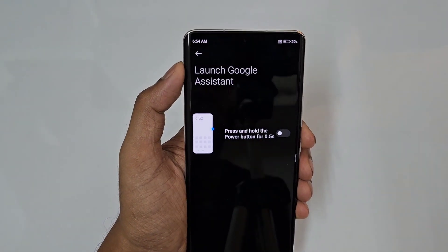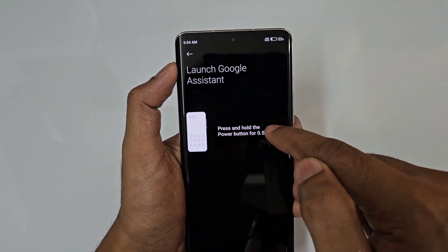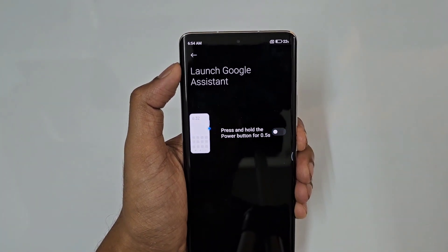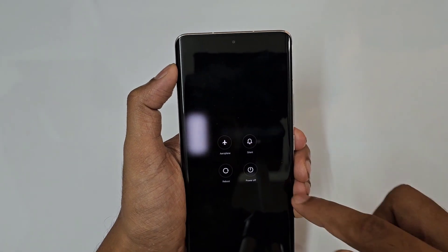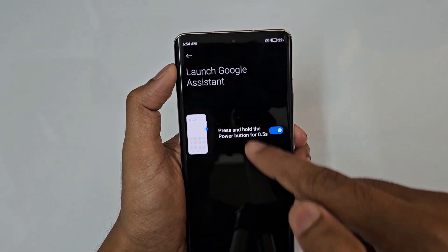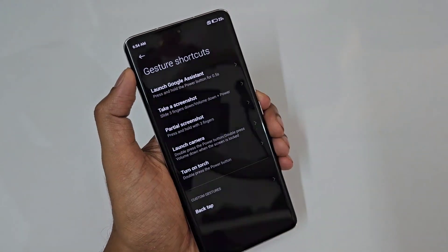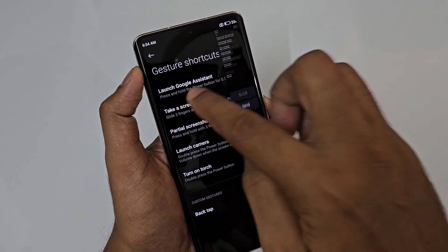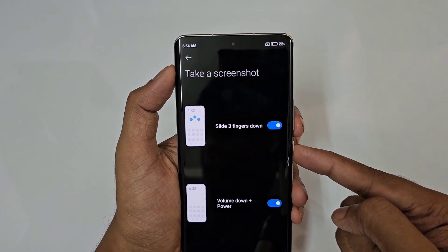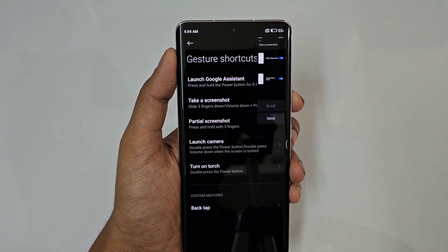Just tap here. Press and hold the power button for 0.5 seconds to launch Google Assistant. We are going to configure the power button so it opens the power menu. Let's set up the power menu now.